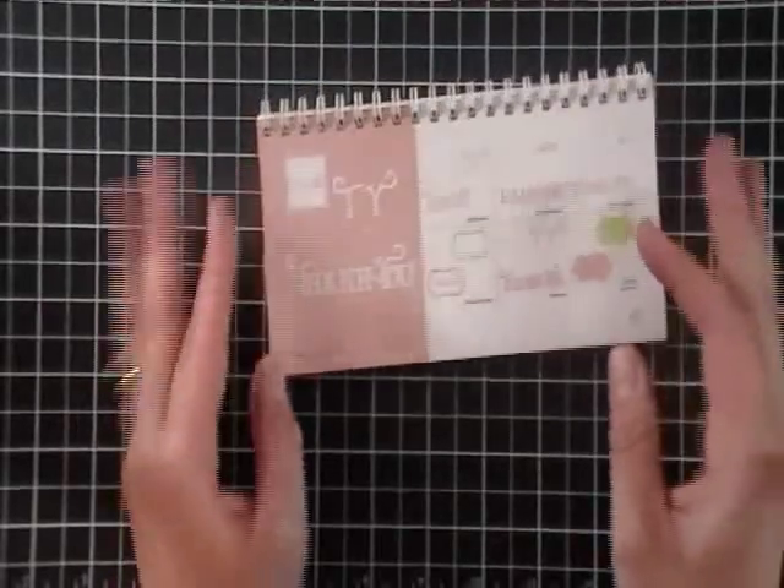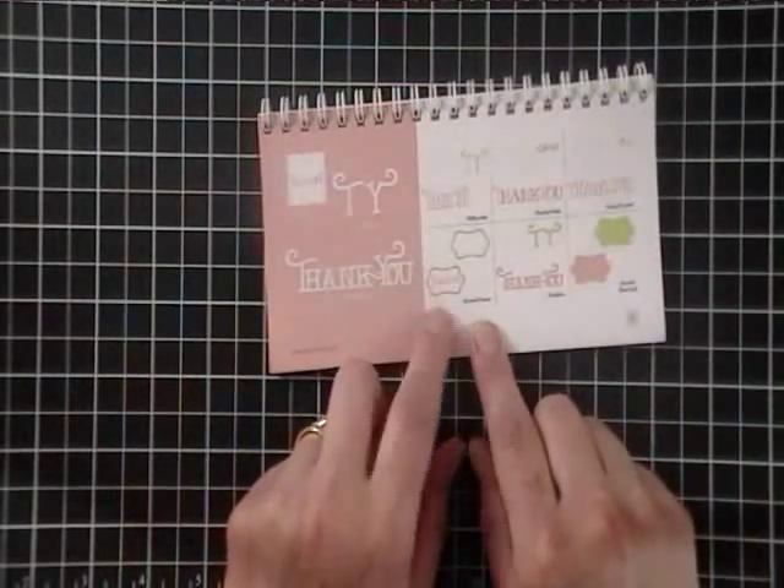Got it at Michael's today. I'm making another thank you card — I know my last video was a thank you too, but I have to make more. I'm running out. This is the Storybook Cracker cartridge and I'm cutting out from the accent frame.